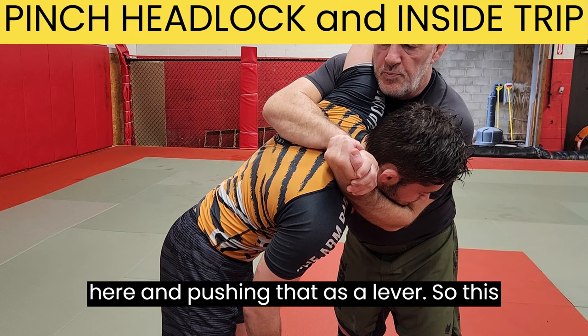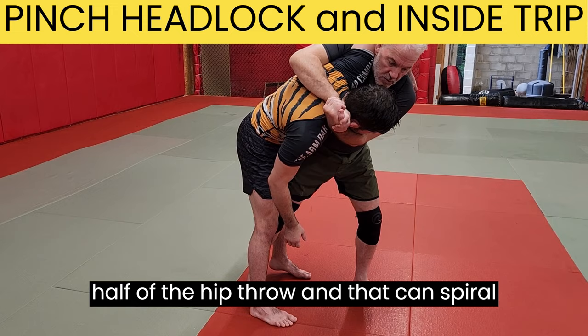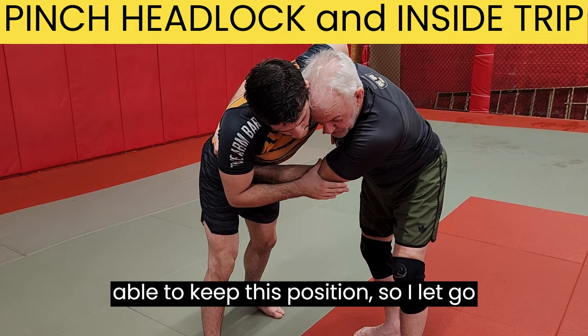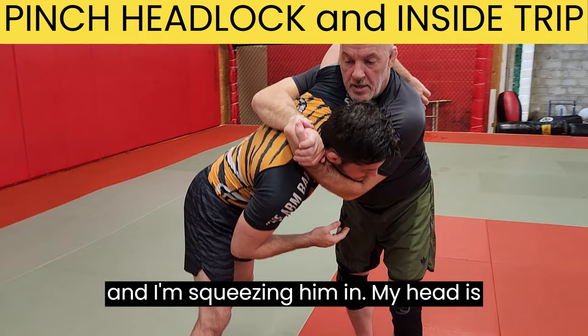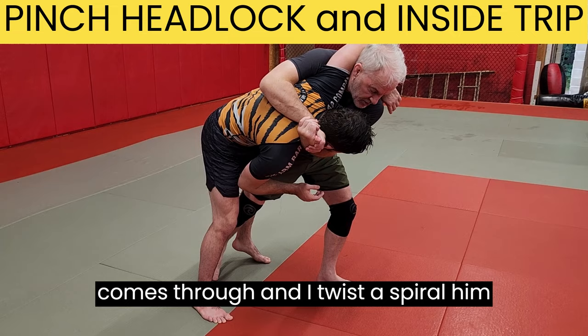The first way we'll take him down is we'll just step inside his legs here — it's like half of a hip throw. And I can spiral him down to the mat and probably land in half guard. So I arrive at a body lock but he starts pulling his hips away; I'm not going to be able to keep this position, so I let go and switch to the pinch headlock. I'm squeezing him in, my head is higher than his head. I step in, my toes pointing in a similar direction as his, my leg comes through, and I twist and spiral him down. I'll likely end up in top half guard.